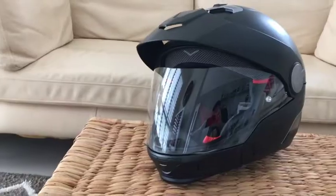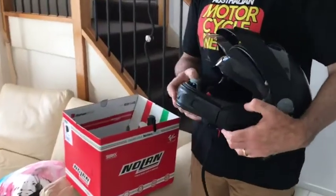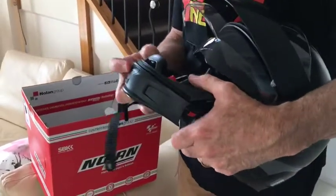Now I know what you're thinking — this is a full face helmet — but it's actually the new Nolan N40 Full. It's a tricky little helmet with a number of configurations, as you can see here.